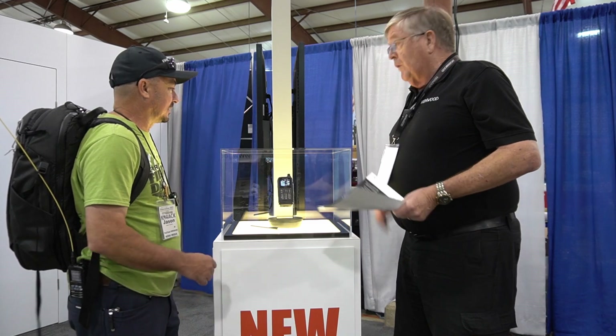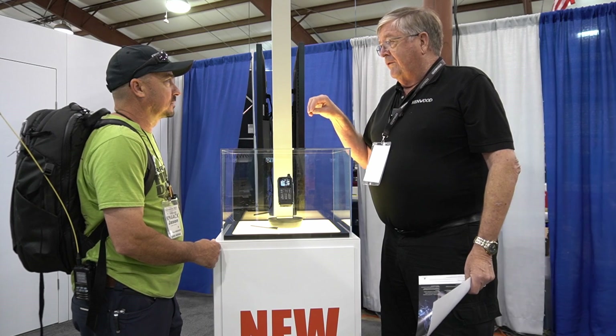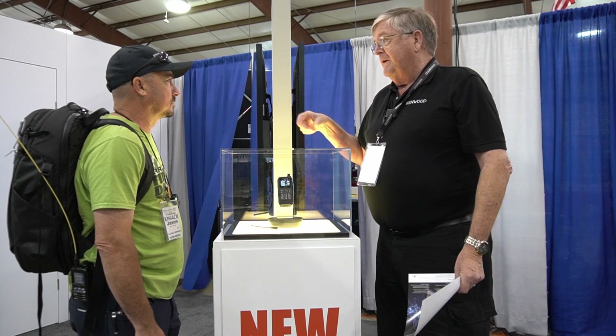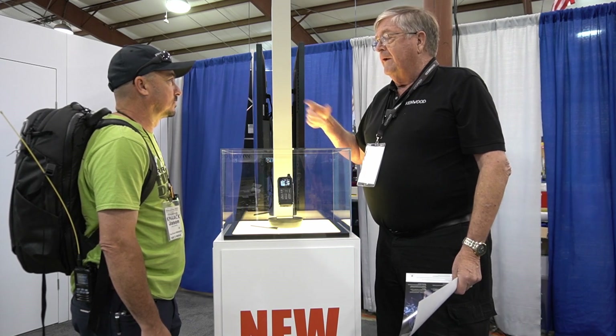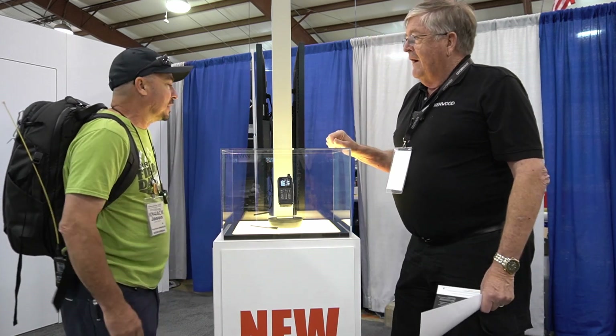Another important point: all the batteries and accessories for the THD-74 and THD-75A will interchange, except for the data cable — one is USB-C and the other is Micro-USB.